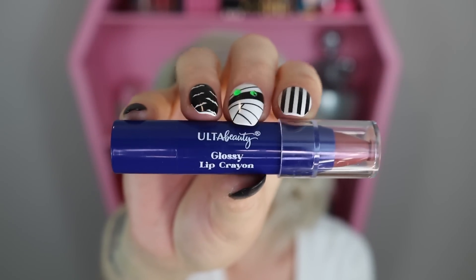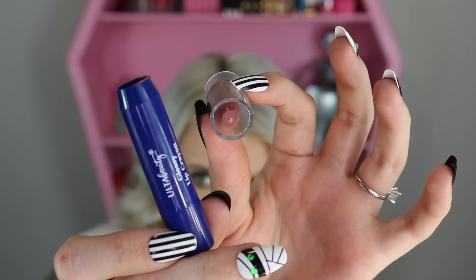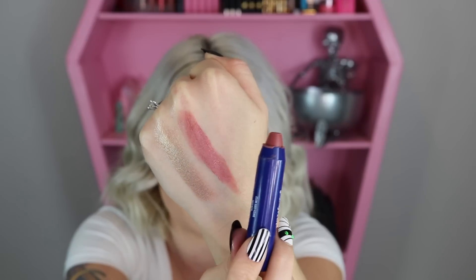Item number three is a glossy lip crayon. It may have been shaken in transport because it was stuck to the lid. I'm swatching it next to the shadow stick and keeping all swatches on my hand. It's a very cute light rosy-pink shade with a little bit of a purple tint.